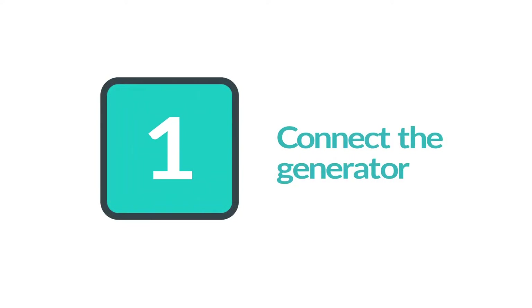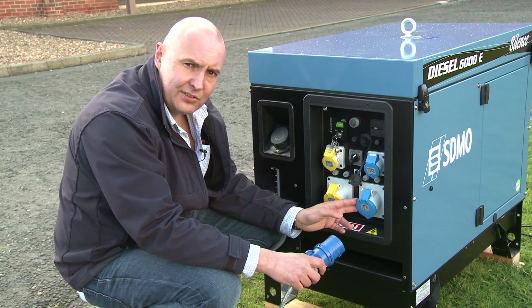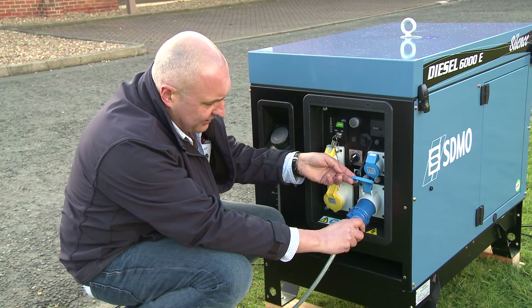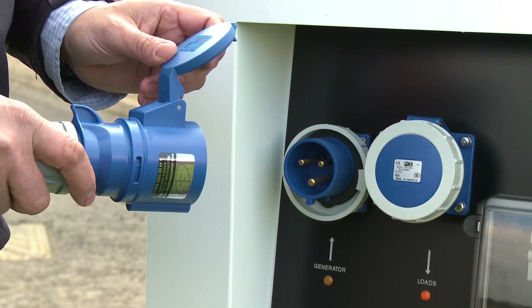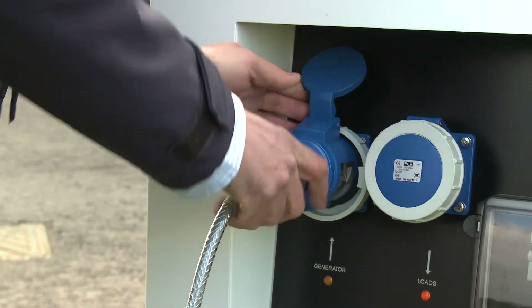First we're going to connect up the generator. This generator has got an inbuilt IEC 60309 outlet, so connecting it couldn't be more straightforward. A straightforward extension cable such as this connects the power from the generator to the input of the EasyGrid.